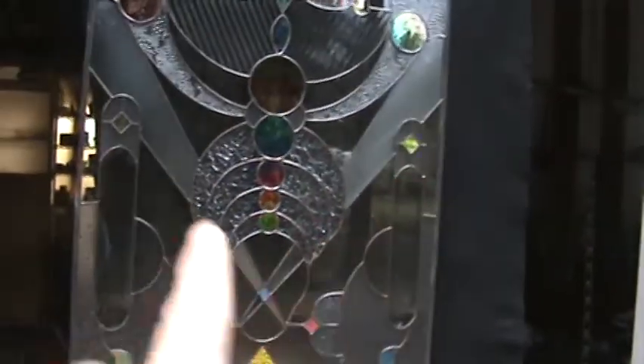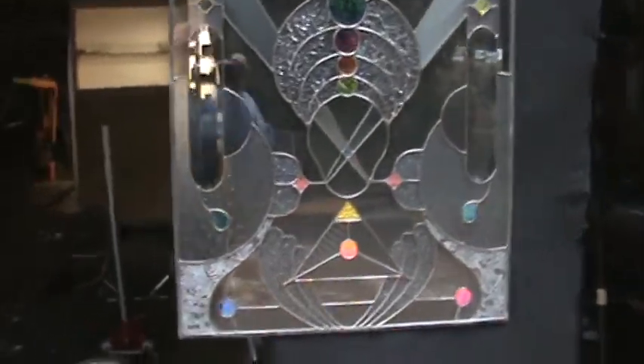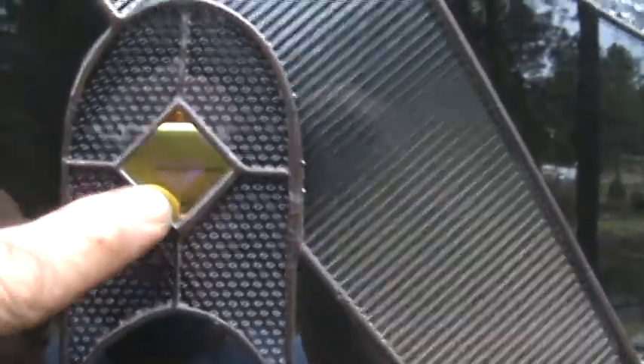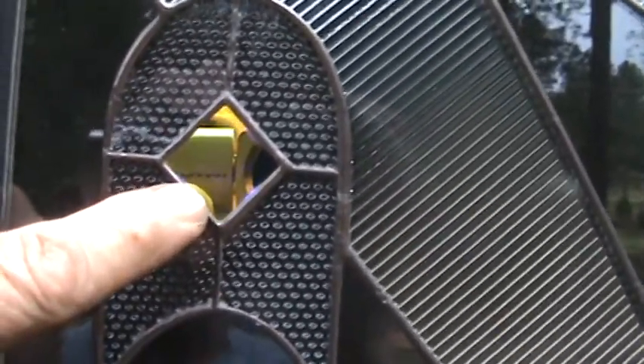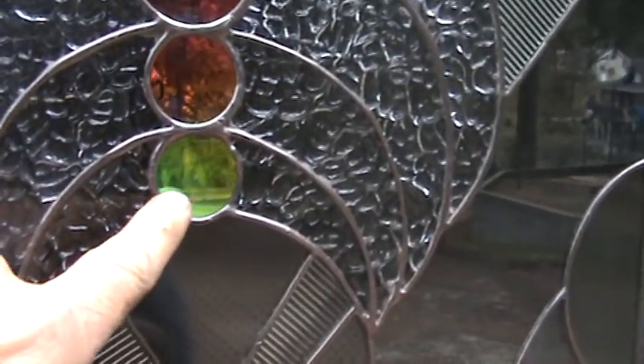I've got a black cloth on the back of it, and the reason is just to show you the dichroic from this side. This is blue-gold, so right now you're seeing gold. When I take this cloth off and walk to the inside of the garage, you'll see that these squares are jewels — faceted jewels — but we're looking at them from the back. This is also a faceted jewel and it is blue, in the center.